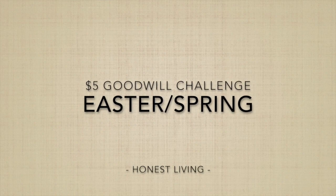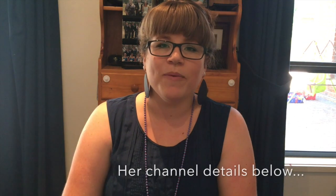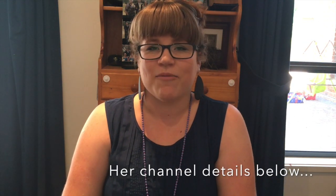Hello and welcome to my channel Honest Living. I am Samantha and I'm thrilled that you're here checking out my $5 Goodwill challenge for Easter and Spring. This challenge was put out by Hilary from My So Called Home and this is my second challenge I have been involved in.